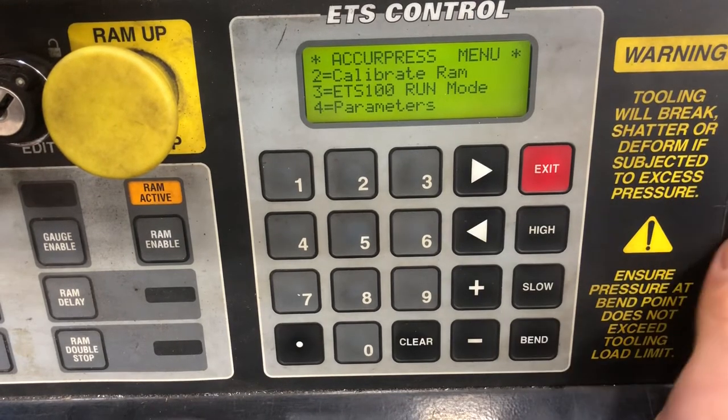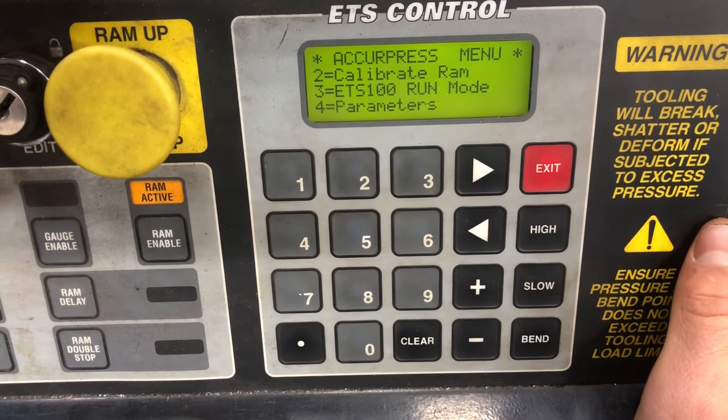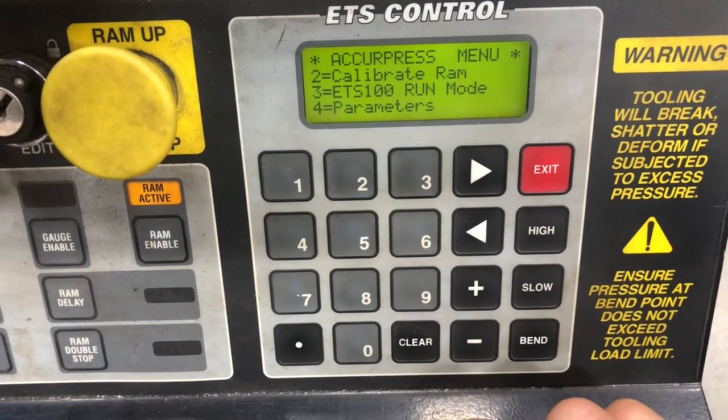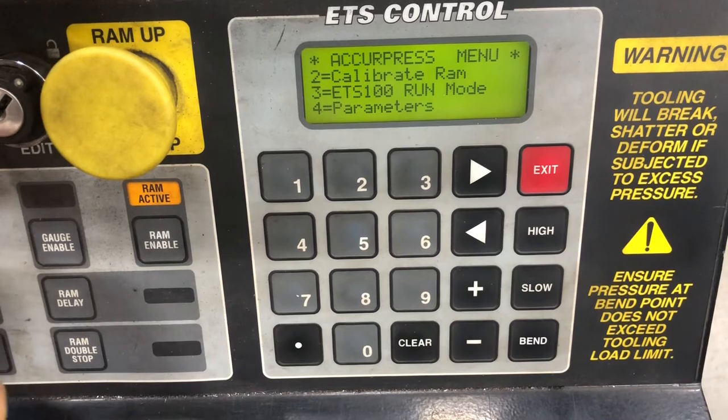Hey guys, this is part two of the Acupress press brake, and we will be going over the ETS 100 run mode feature. At this point the RAM has been calibrated. We will now start to go into the run mode, so I'm going to turn the machine on.